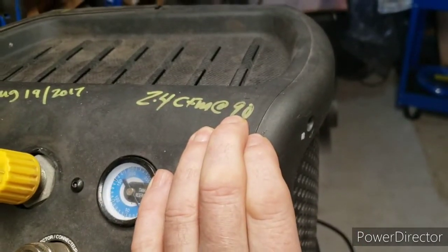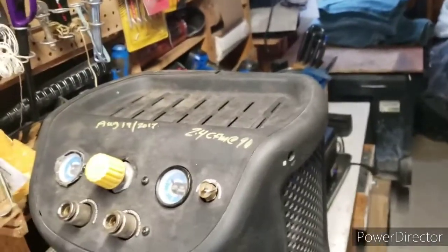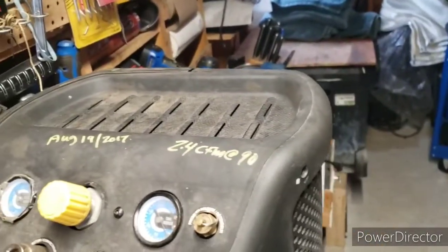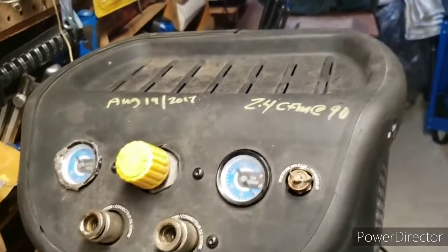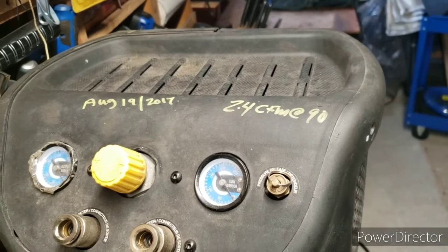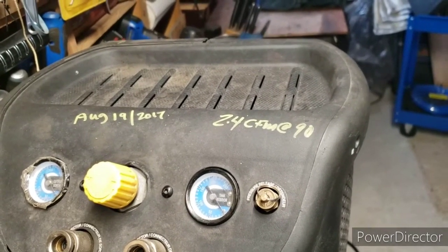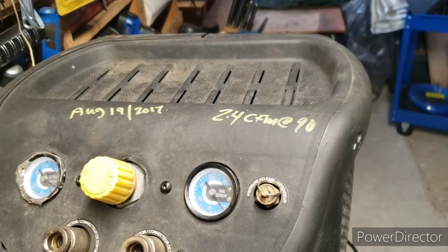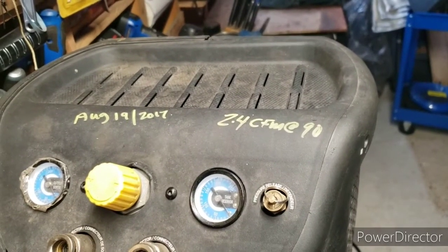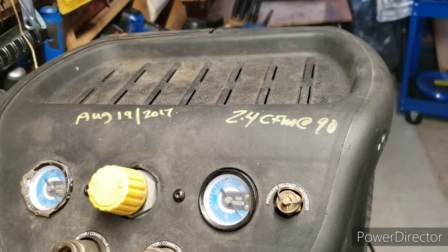But if it's claiming 2.4 CFM at 90, it should run the tool I had — and it did not. I don't have the tools to measure this exactly, but based on the performance with a tool requiring 2.2 CFM, I'm going to estimate this compressor is actually running at about 1.5 to 1.6 CFM at 90 PSI.